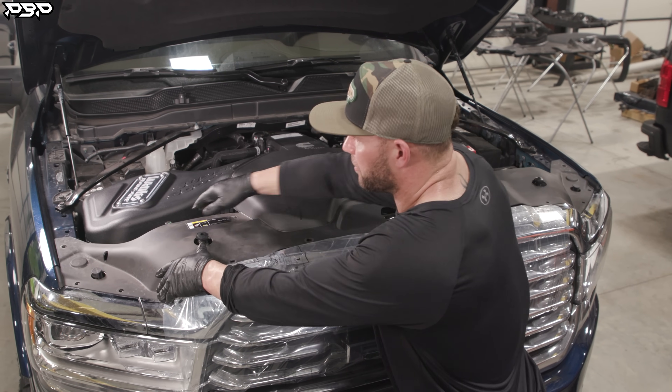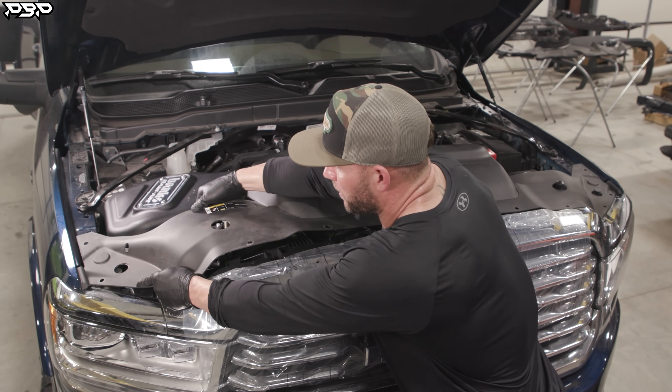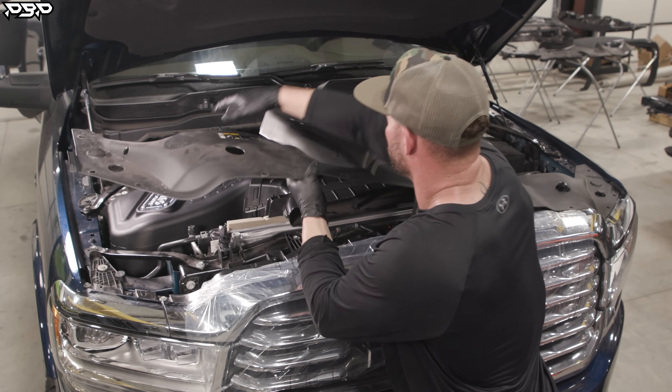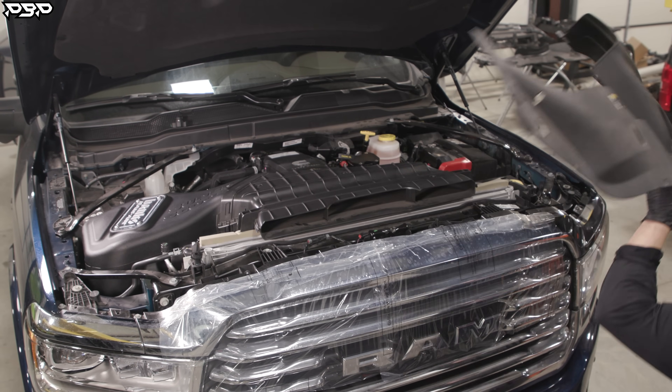Now we've got all the rivets out. Grab the plastic piece and barely pull up on it — watch your paint. Both pieces come up. Now we're going to lay it to the side and pull off the intake.